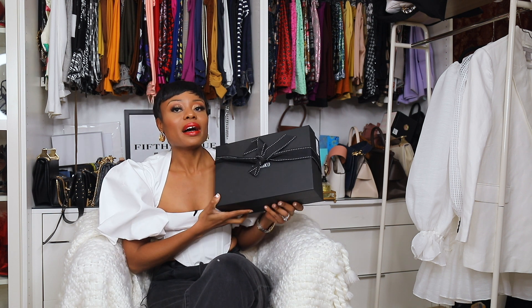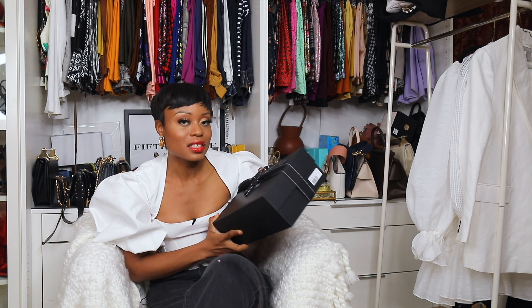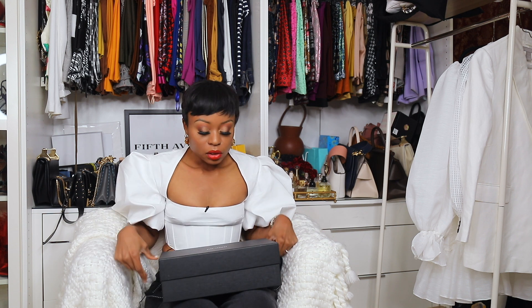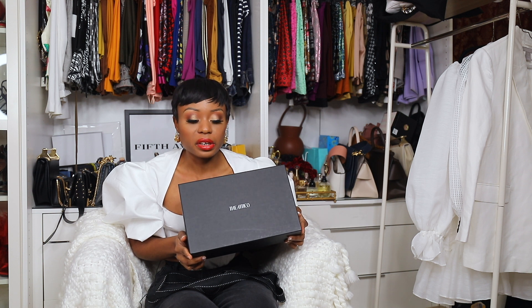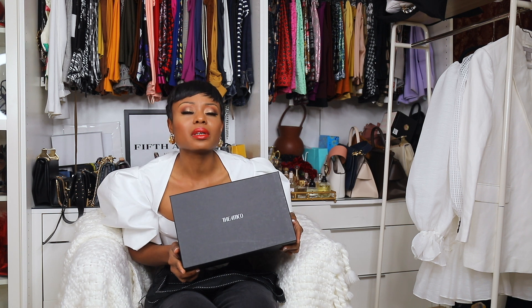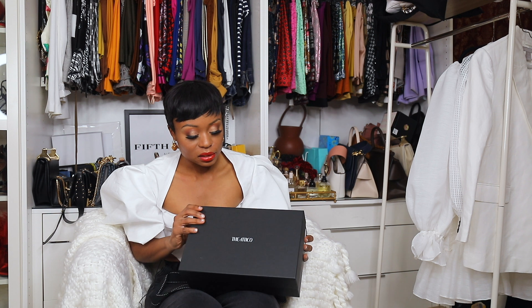I've already opened this — in case you follow me on TikTok you've probably seen a glimpse of what this is, but I wanted to share it again. I searched and searched for these shoes. When they first came out they sold out in my size, and I was like, why do I have such big feet? I wear a size 40 but couldn't find it in 40. I found it in other colors and sizes, but finally found the color I wanted.